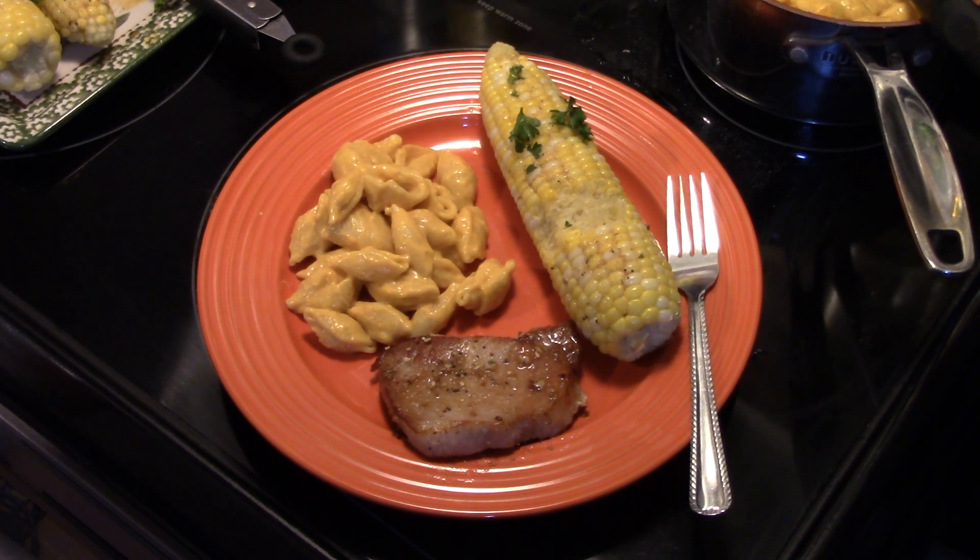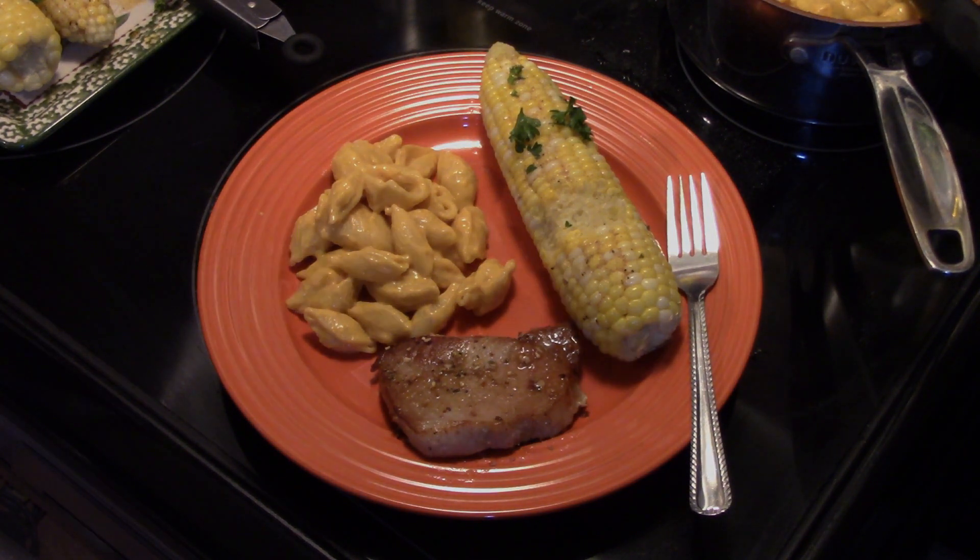Alright, there you have it — Cajun buttery corn on the cob. Thanks for watching and remember, love what you eat and eat what you love. I'll see you next time.